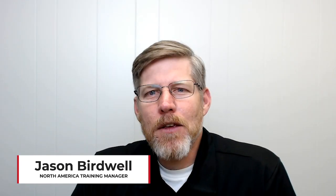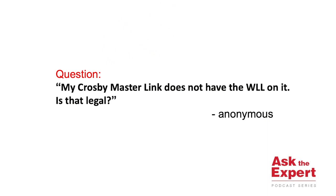Hello, this is Jason Birdwell, and thank you for joining us for this edition of Ask the Expert. The question today is provided by an anonymous source, and their question is: my Crosby MasterLink does not have a working load limit on it. Is that legal?